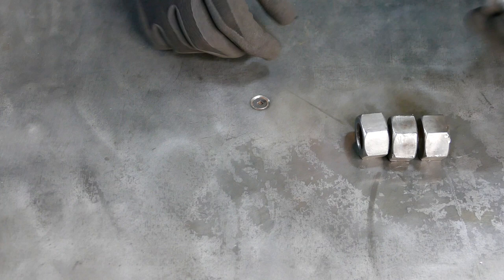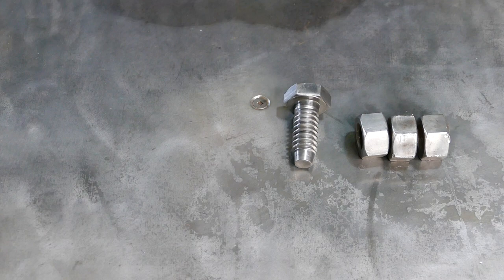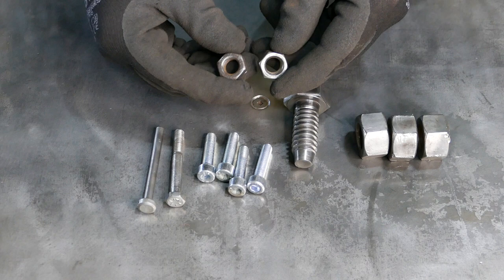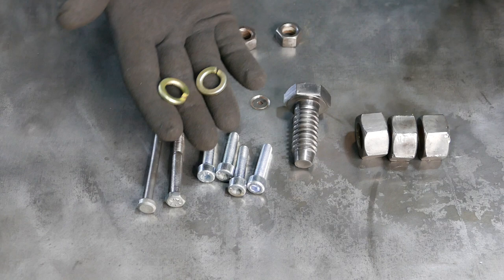For this project we're gonna need three large nuts, one big bolt for the nose — we're gonna cut off a portion — four smaller bolts for legs, one bolt for neck, one bolt for tail. You can either go with two nuts for eyes, or I want to try to modify it a little bit and go